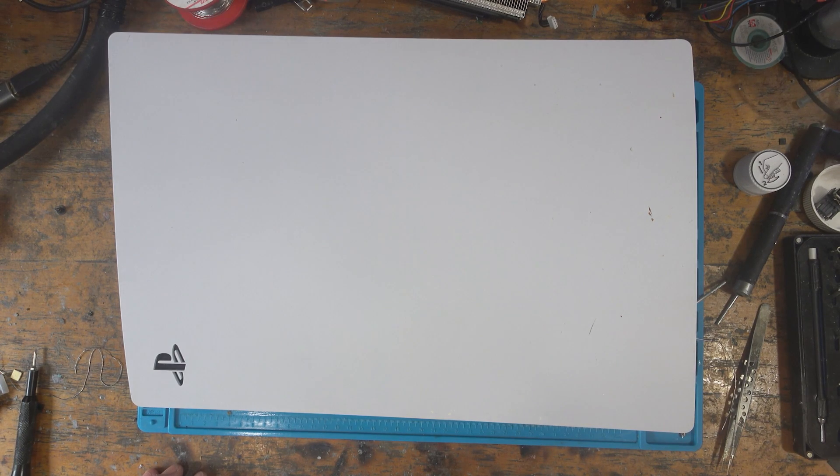Hello, welcome to another repair video. Today I'm doing something a little bit different to my usual repair videos. This is a PlayStation 5 and it's a warranty job, so I thought I'd document my process for how I handle warranties, because I think it's an important topic for any repair business when you're doing repairs for customers.